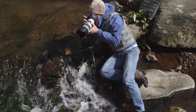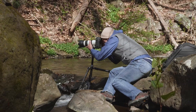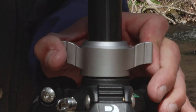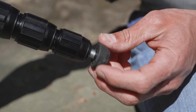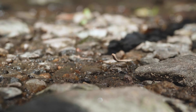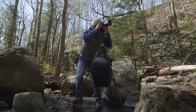Engineered for stability at any angle, our three-stop adjustable leg locks and independent leg spread provide lower angles and maximum stability. The oversized CNC machine center column locking collar makes it easy to secure the center column in any vertical position. With interchangeable rubber feet and stainless steel spikes, you can enhance your stability on any terrain. The built-in bubble level helps maintain a level shot, while the attached weight hook helps maximize your tripod stability.